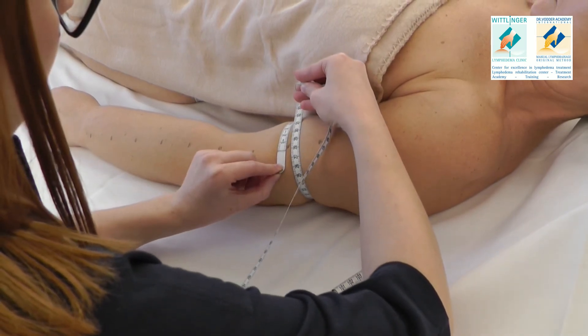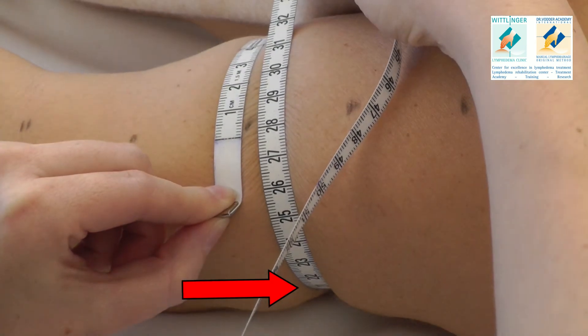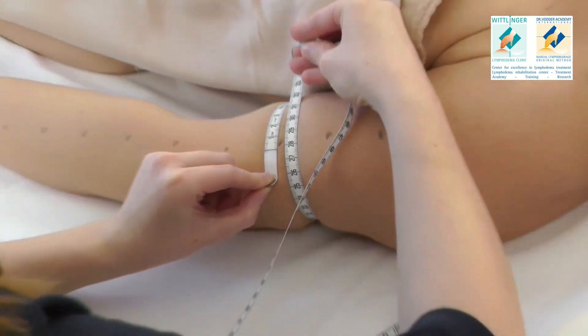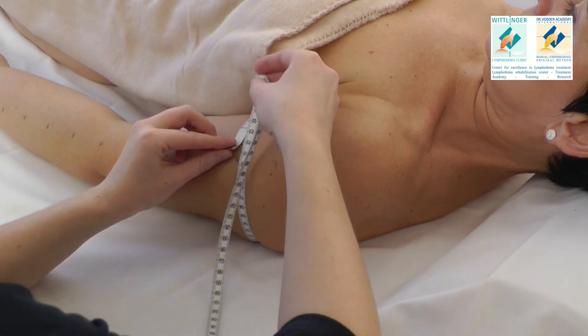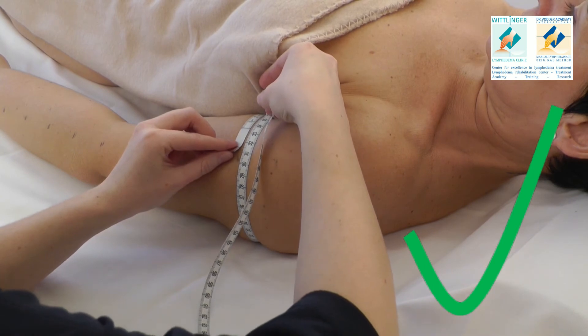The measuring tape should only be laid on the skin without causing any tension by pulling too strongly. The measuring tape should always be applied at a right angle to the arm's longitudinal axis.